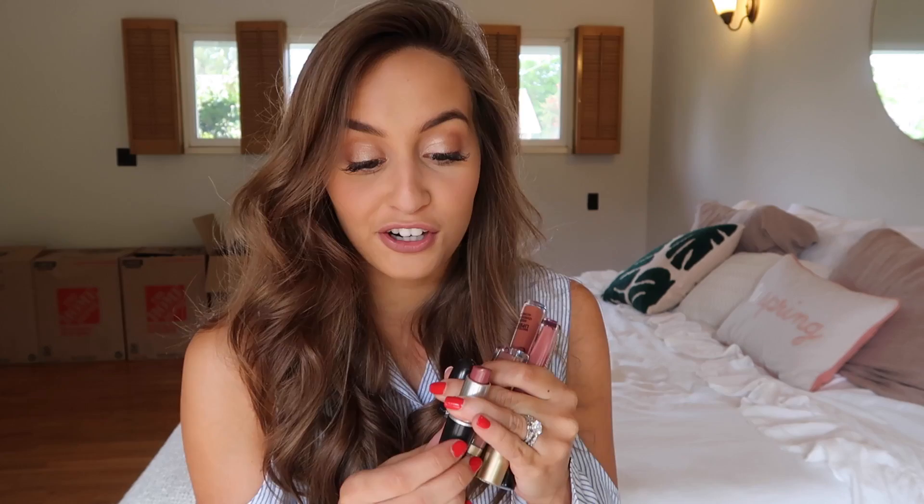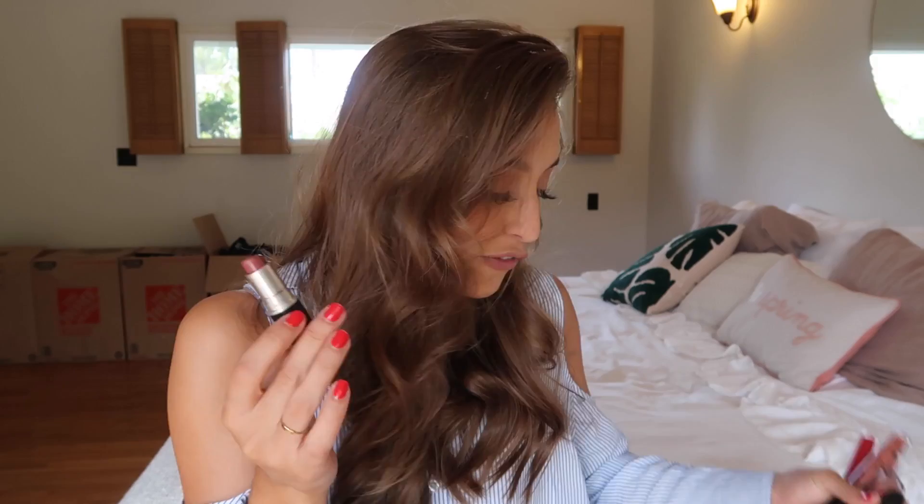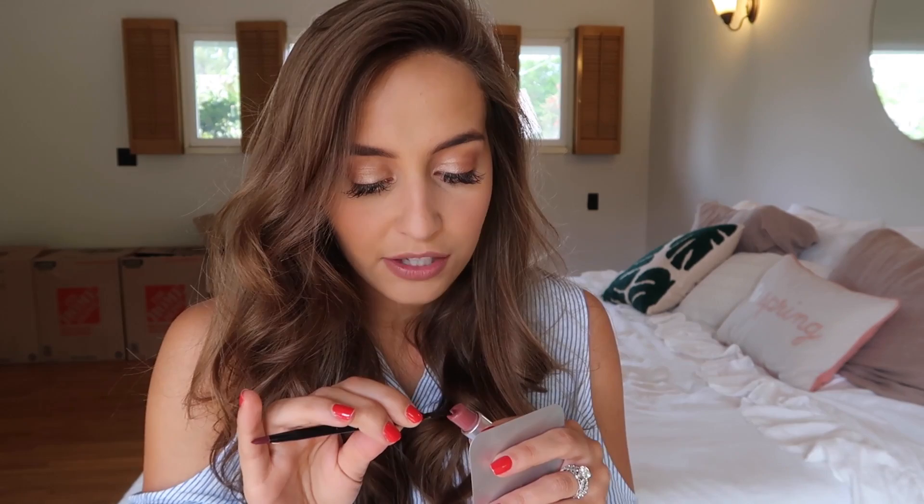I'm going to start with my all-time holy grail lipstick, which is MAC's Cream in Your Coffee. If you've been watching my channel for a long time, I showed you guys me wearing this lipstick in my first ever makeup video — I've been wearing it for so long. Cream in Your Coffee is kind of more of a brown-toned, rosy mauve color. So I'm going to scoop off a little bit onto my palette so I have something to compare the shade I'm mixing with.